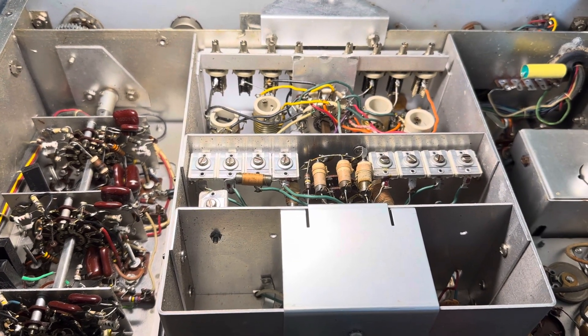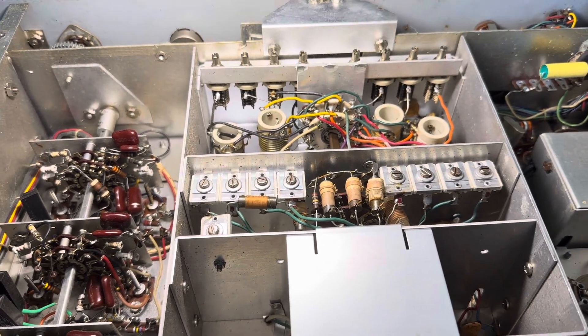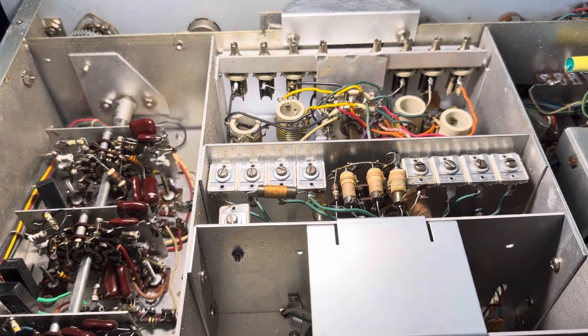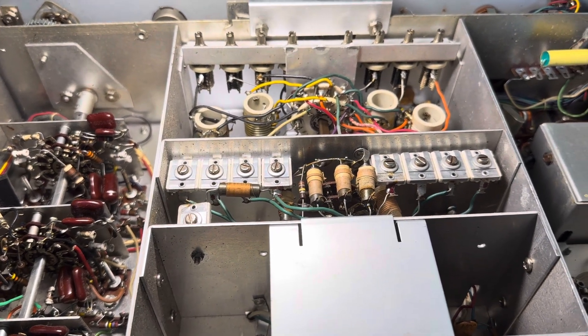Well, hello, friends and followers. Here's a tour of the underside of the National NC-303 receiver that I recently acquired from eBay.